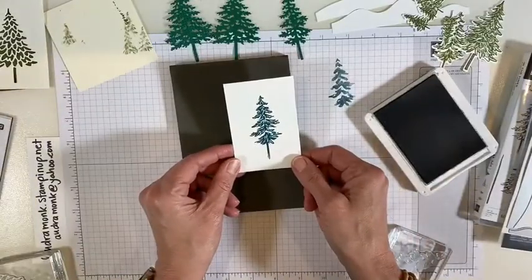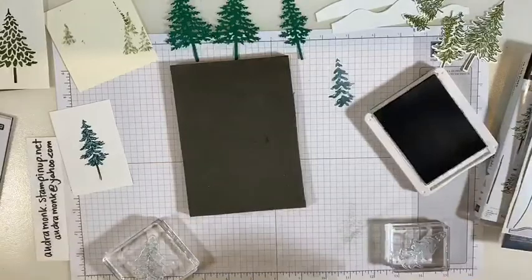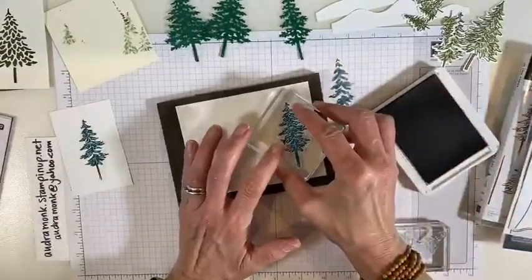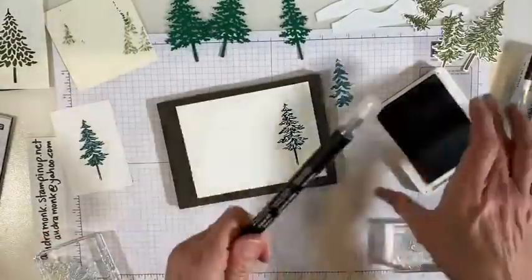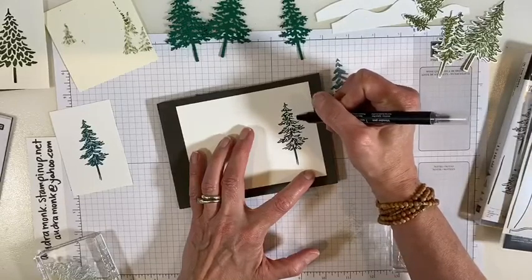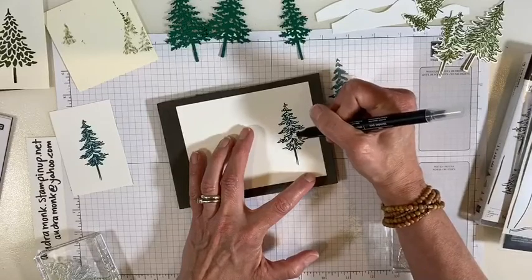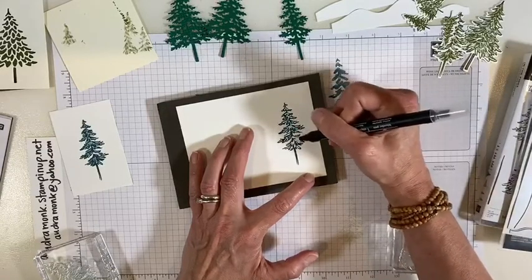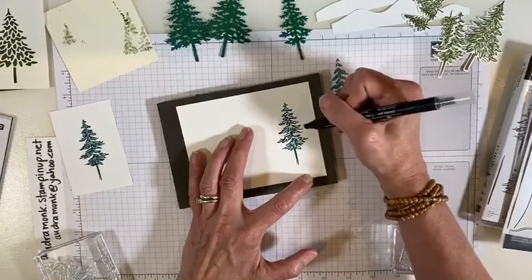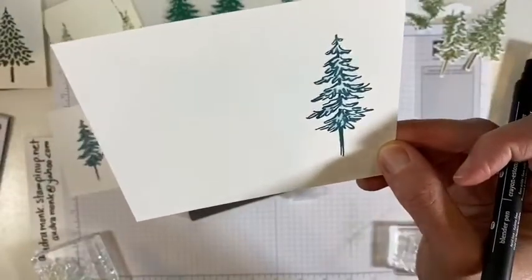You could totally do that. But what if your tree — let's try a couple things. What if you stamped your tree — this is just regular Whisper White — and then you took a blender pen, make sure it's clean, and you colored it in. So if you need to get your coloring fixed, or you want this lighter look, I am just very lightly taking some of the ink and spreading it around. Who knew pretty peacock was going to be so cute for these trees? It's adorable. It's beautiful.